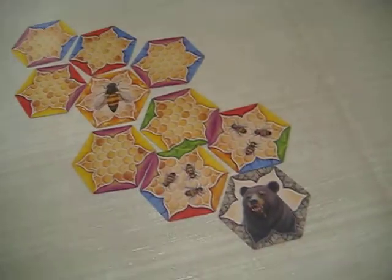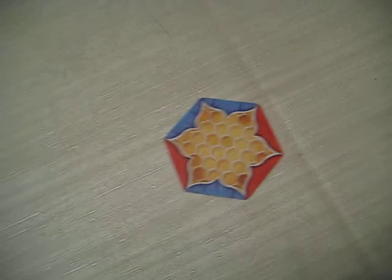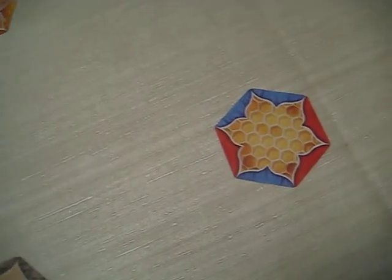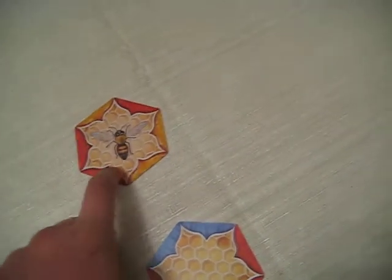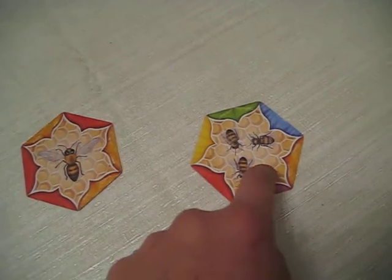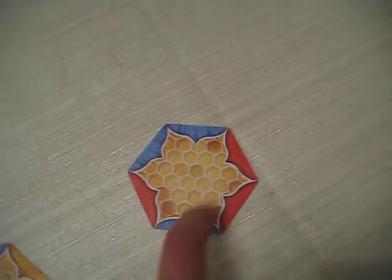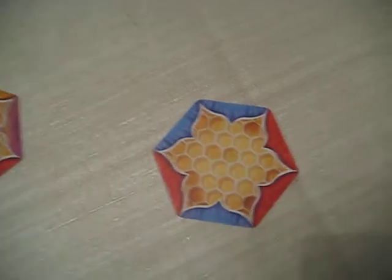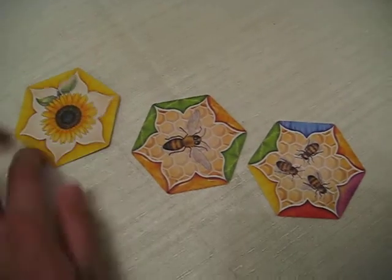Once one player has zero cards in their hand, everyone counts up their cards. A Blank is worth 5 points — that's the only card type worth 5 points. The 10-point category includes Flower, Drone (which is the 1B), and 3Bs. And 15 points is the Bear card.